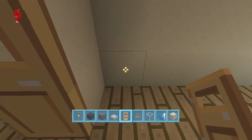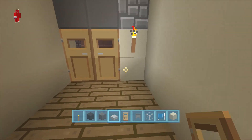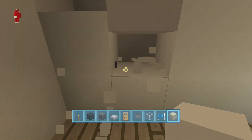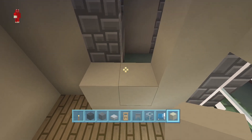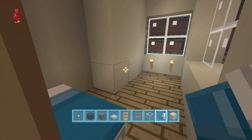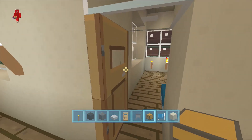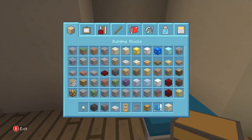The doorway is going to go right next to here. The door goes in the doorway of course. The great thing about sand is it's really easy to get rid of. Now our bed goes here and our chest will go here.